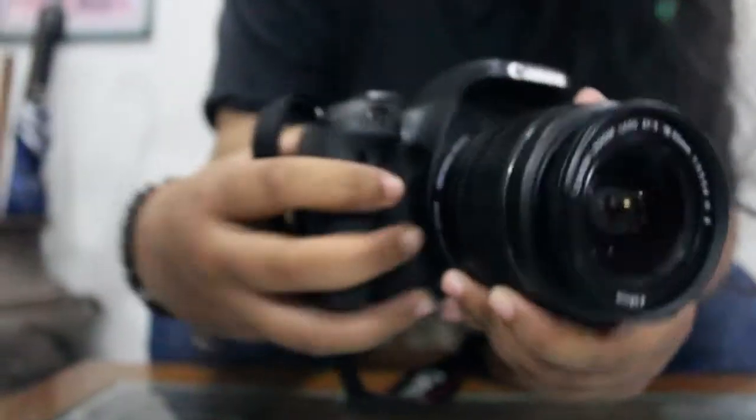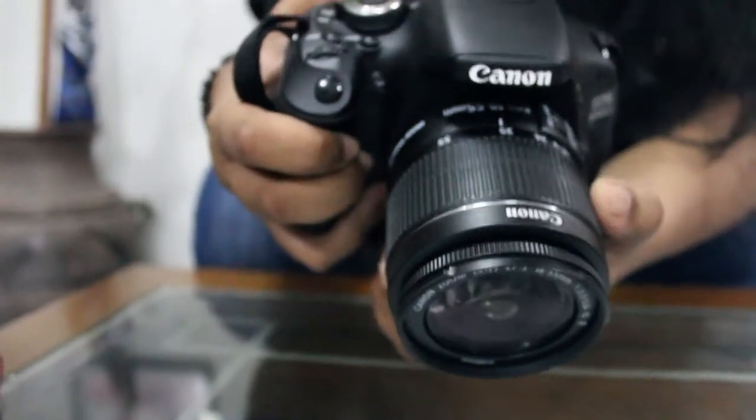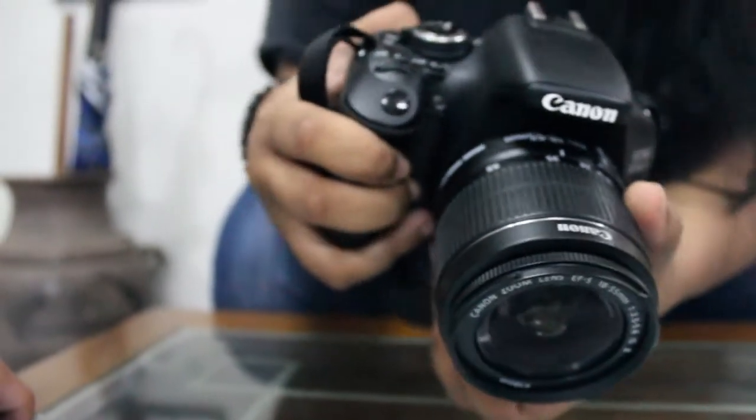This is the lens. And this is the zoom ring — to bring closer or keep the object that will be captured by the lens.